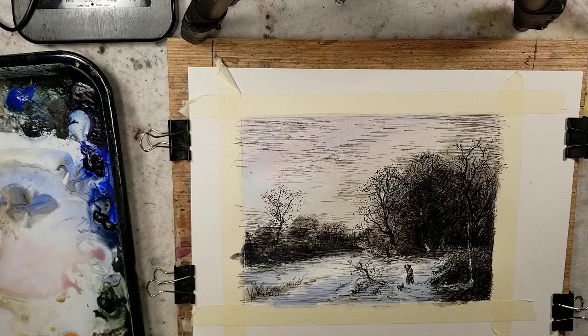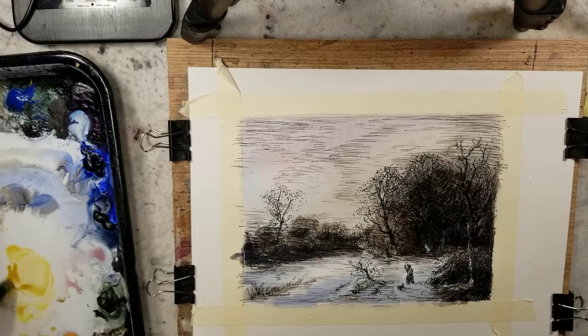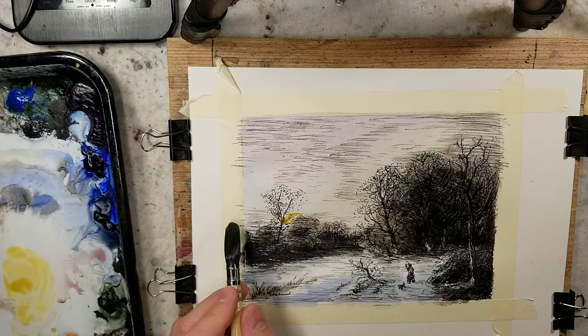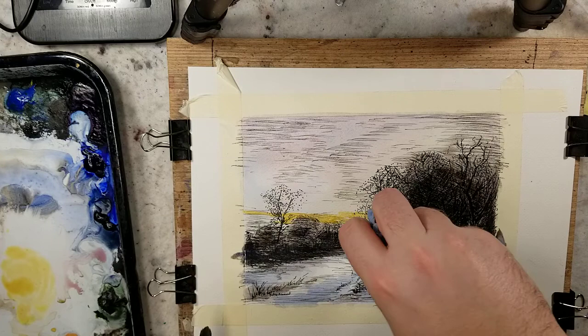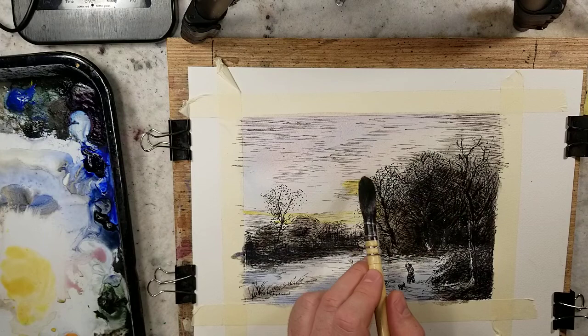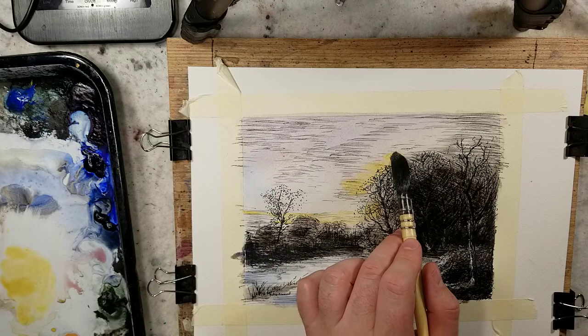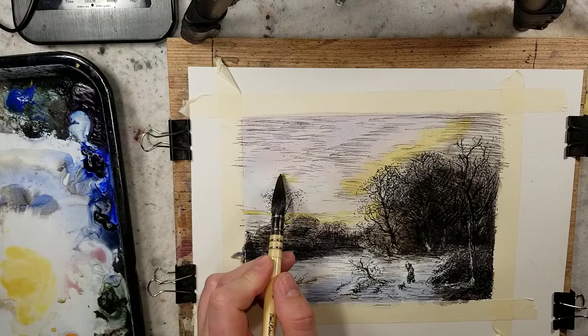I'm going to grab a little bit of lemon yellow, but I'm going to try to mellow it out with raw sienna — so a mixture of raw sienna and lemon yellow. Hopefully this isn't too strong; I may lift up a little bit. There are a lot of interesting colors going on in the clouds. With the sketching, I just experimented with horizontal lines of different density to kind of represent different tonal values within the clouds.